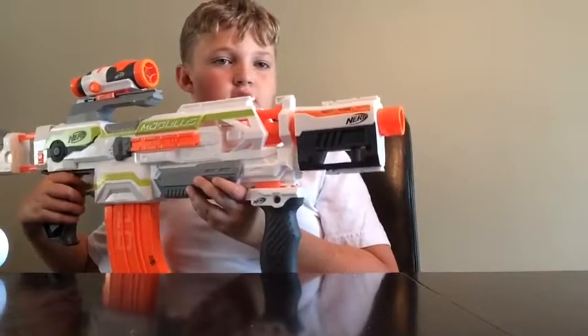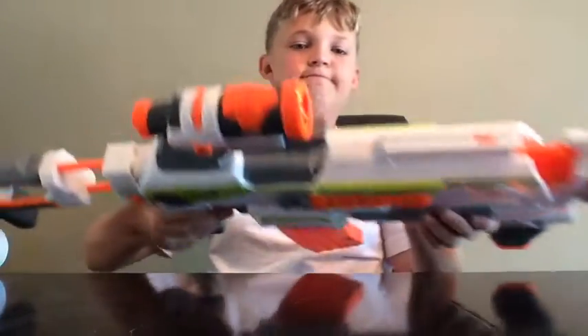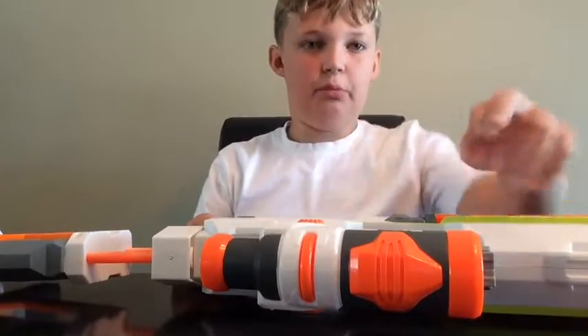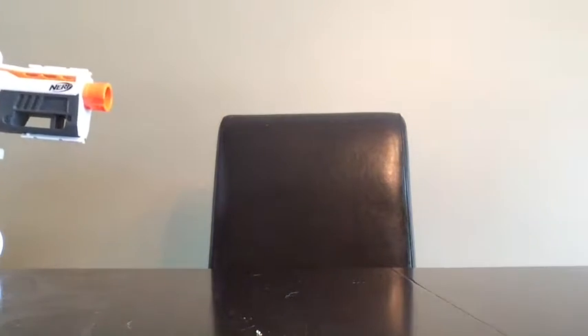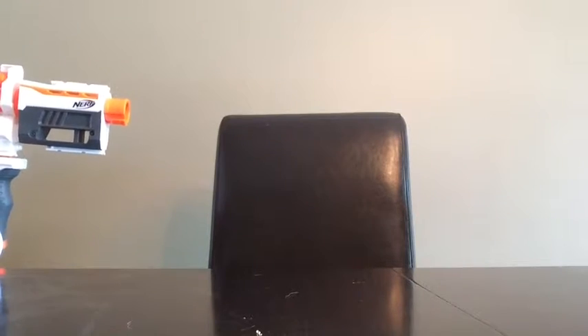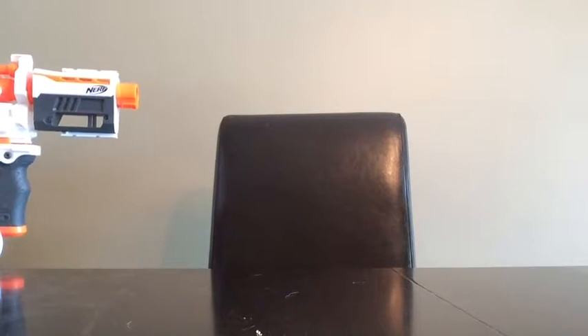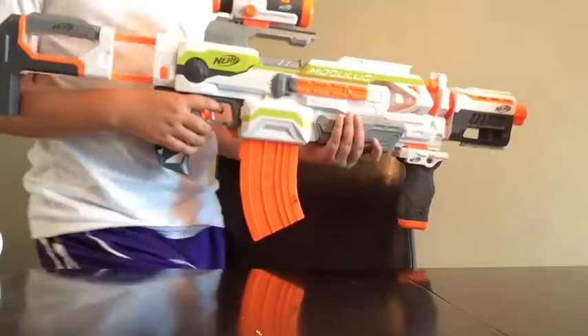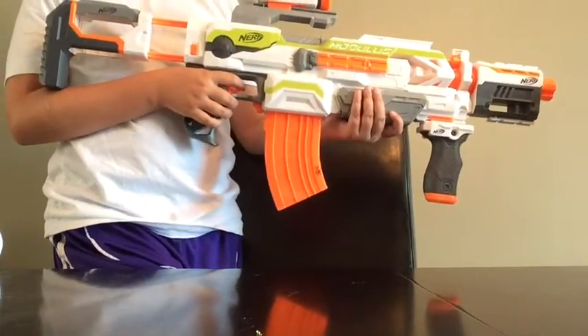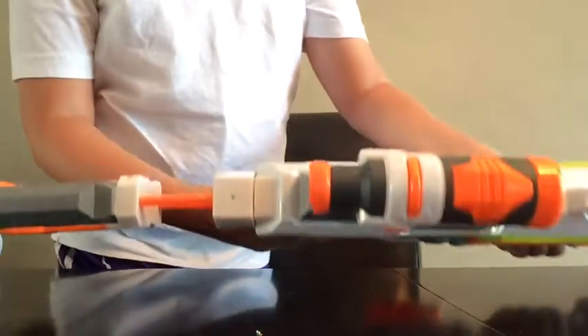And fire. Let's check out the fire capability. We are going to check out the fire capability. Let's rev it up. You have 10 shots in this, and it looks like it fires very well. Of course, you need to reload it basically like this.